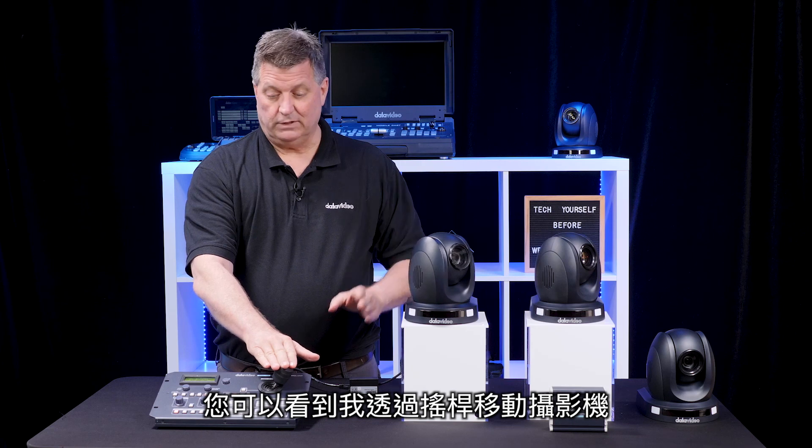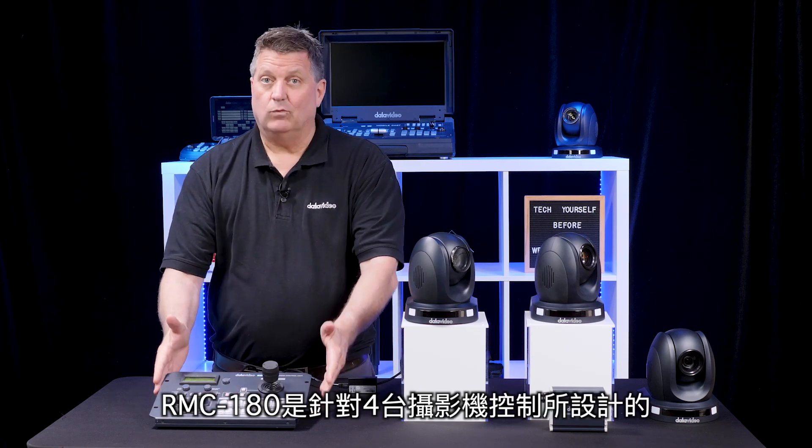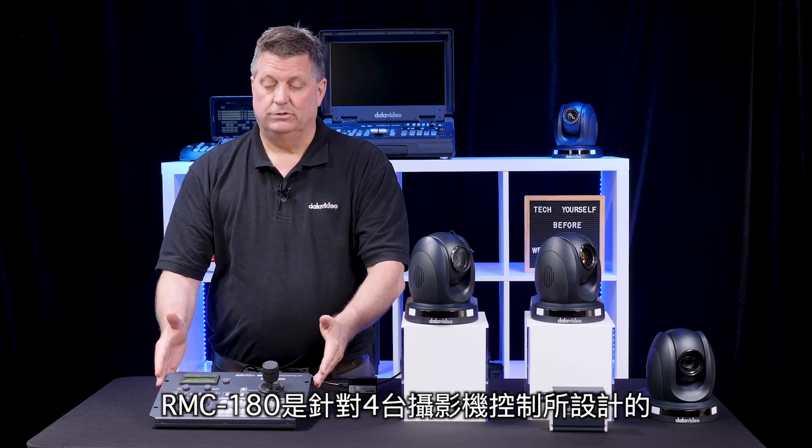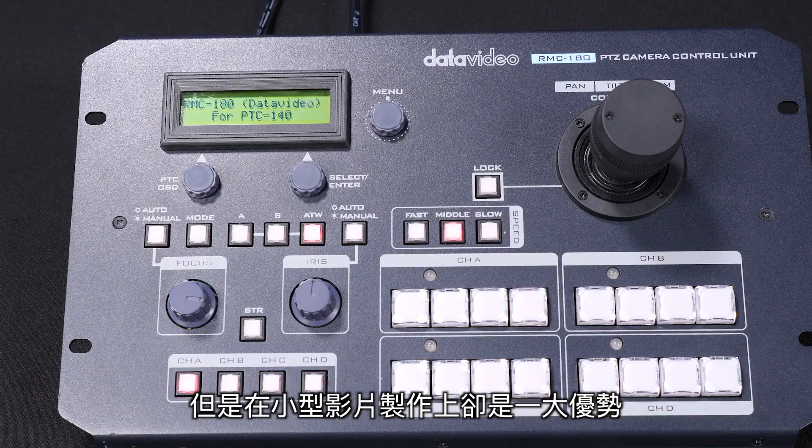You can see that I'm moving the camera with my joystick and I have presets here. Now, the RMC 180 will only control four cameras, so that's one disadvantage if you have a bigger production — but it's perfect for a smaller production.